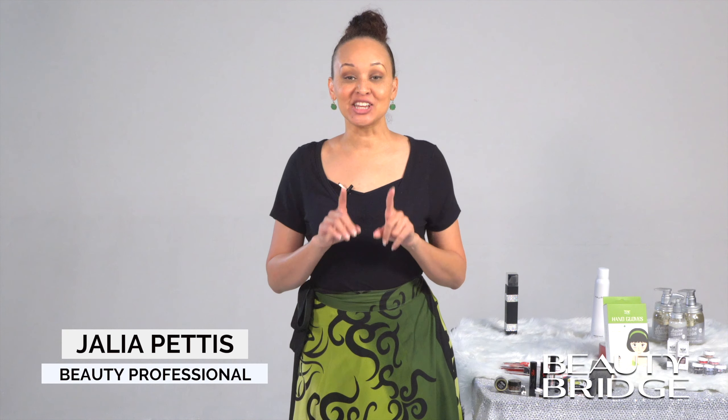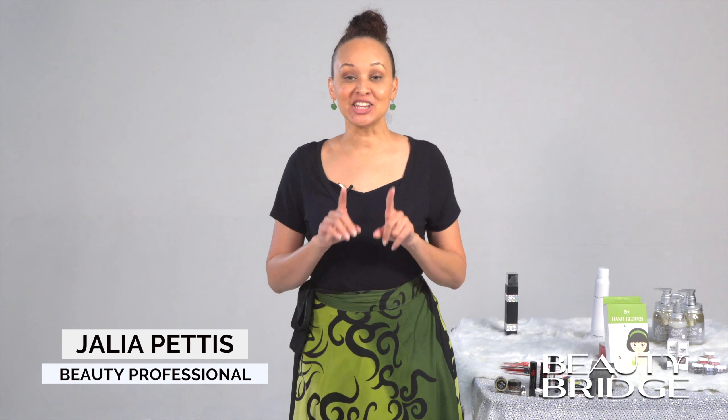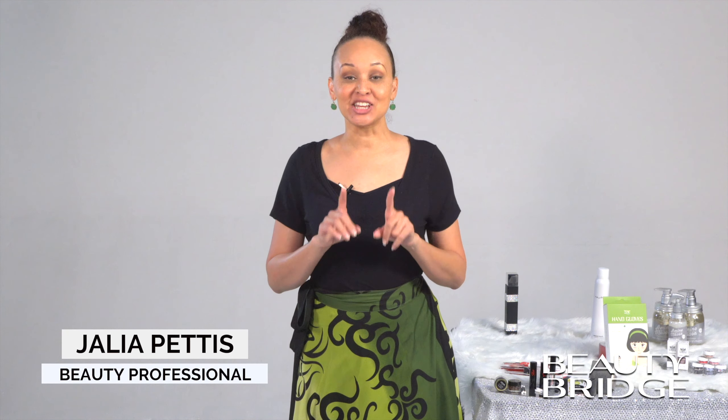Thank you for tuning in. Be sure to continue to like, subscribe, comment, and share this video. I want to thank Beauty Bridge and my amazing model Emily, as well as Java and The Sexiest Beauty for these amazing lip products. Let us know your beauty questions — we want to hear from you. Until next time, thank you for watching.